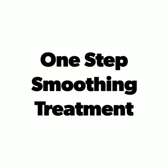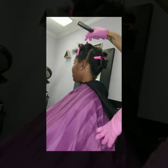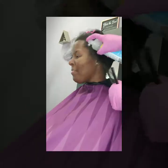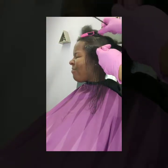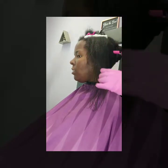Hey everybody, it's me Sancerre Dominique, and today I'm showing you how I apply the One Step Smoothing Treatment. This is a service I offer to clients who are looking for some type of manageability for their natural hair. It also provides versatility so they can wear their hair naturally curly or straight. It does not alter the curl pattern.